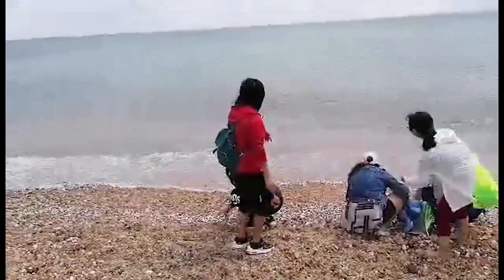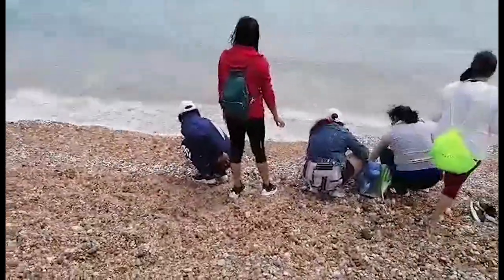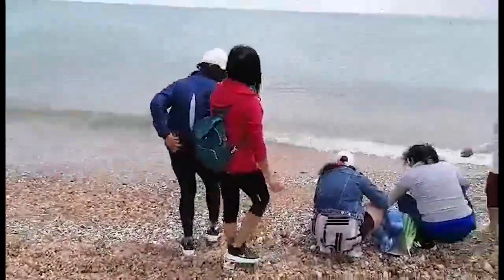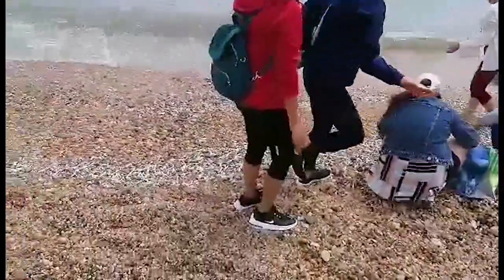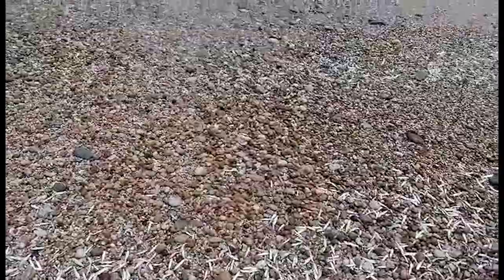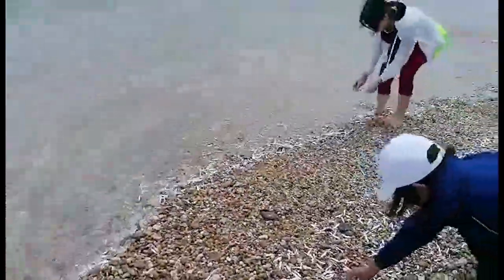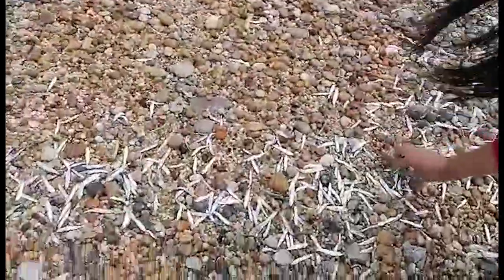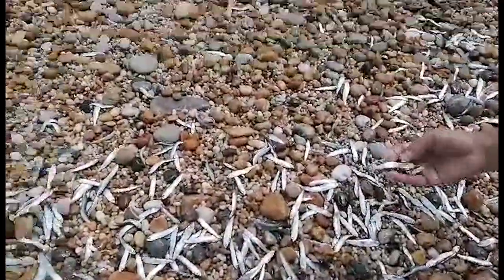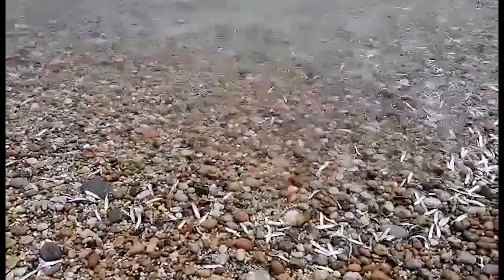Hi everyone, we're in Slapton Sands Beach — that's what we do in our spare time here in the UK. Okay, there's loads of dillies around. Can I show it? Oh, it's still alive!